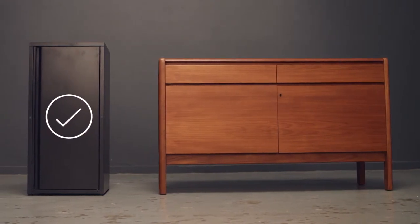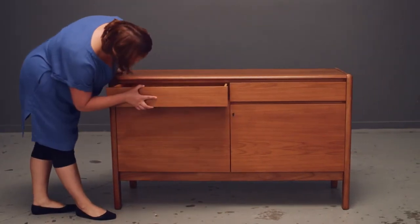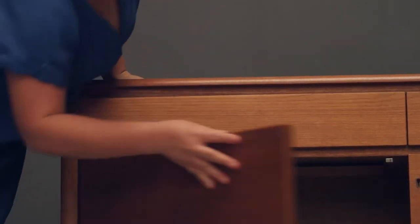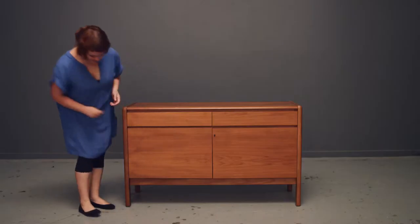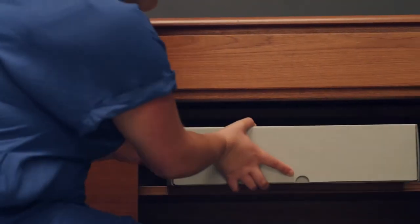Be cautious of acidic timber cabinetry. If it can't be avoided, you can line the cabinetry with an archival barrier. Raw timber is best sealed with a water-based acrylic paint or a water-borne polyurethane varnish. Add an extra level of protection by storing your collections in an archival box.